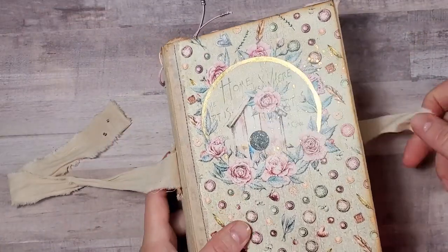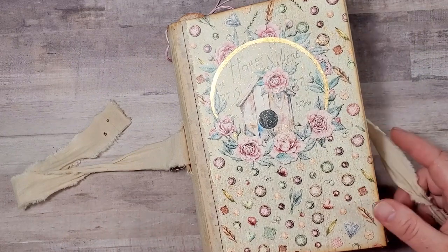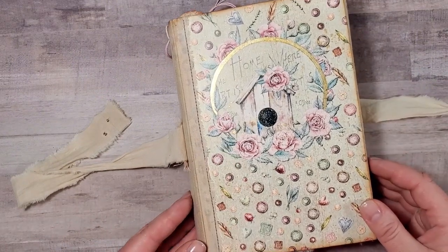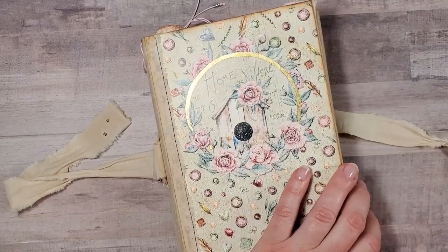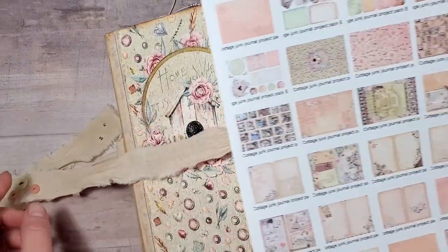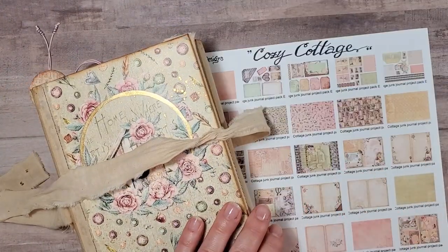I hope you like it, and I hope it inspires you to create one of the journals of your own using the beautiful Cozy Cottage paper collection by Victoria Designs. And that tutorial follows.